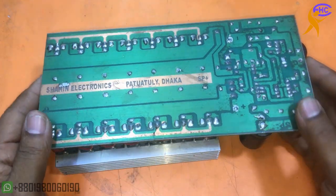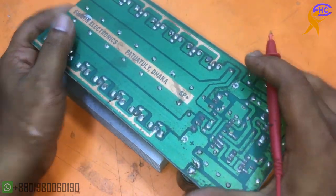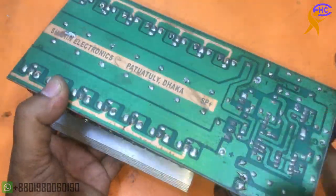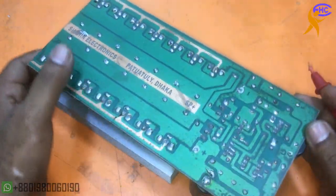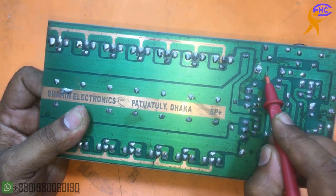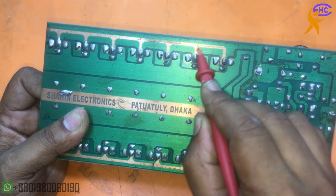This is the transistor amplifier circuit board — here I used 14 transistors. I am going to use high and low voltage separated: I will use low voltage for the driver board and high voltage for the transistor side. This terminal is for negative voltage.